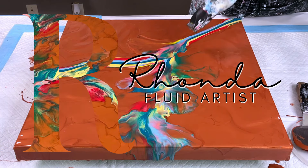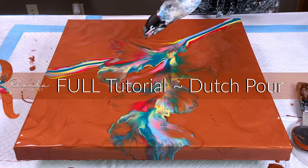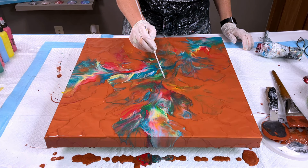Hey everyone, Rhonda Robson with Rhonda's Tri Artistry. Thanks so much for joining me today. Today we're going to do a Dutch pour with some really cool metallics, so let me get you started right away.